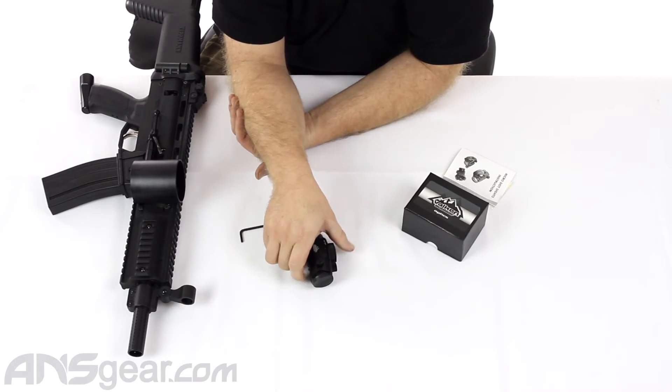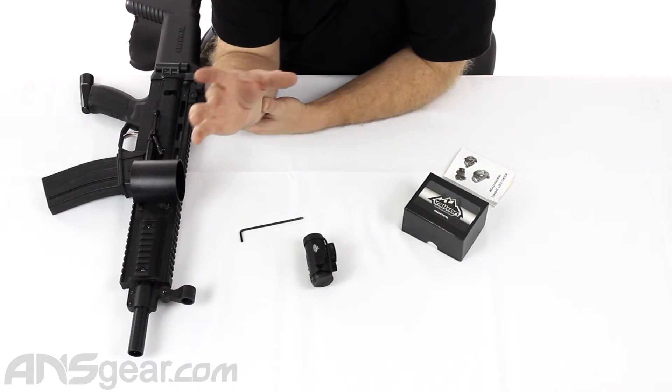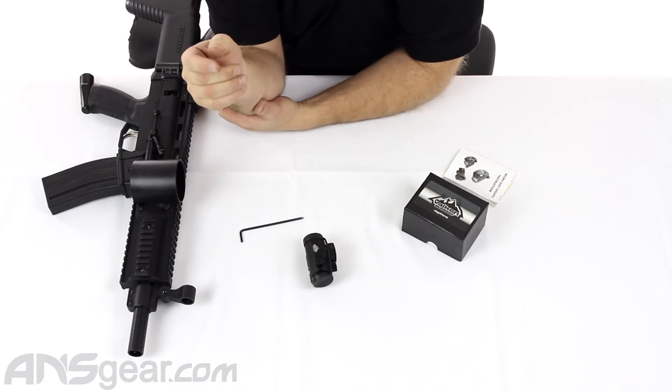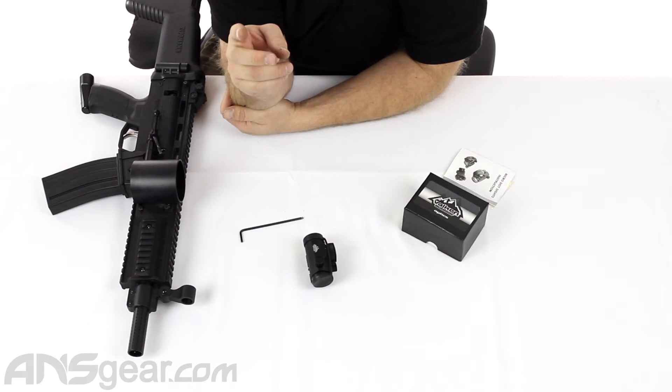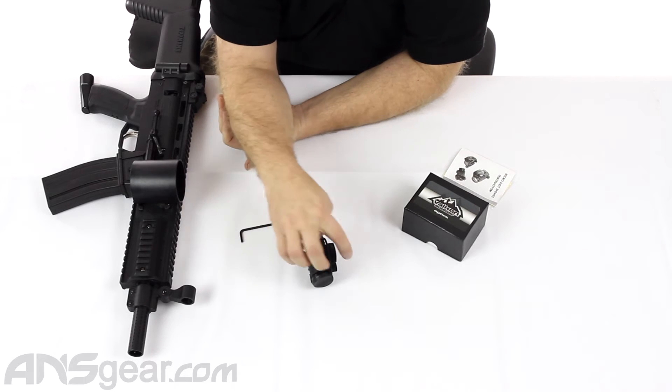This is a 1x22, so it does not offer any type of magnification — 22 mil size. It's actually 20, but they call it a 1x22. And it has all your adjustments that you would need: windage and elevation adjustments, done through the caps.